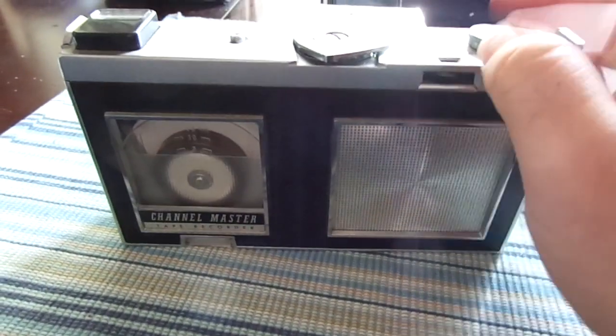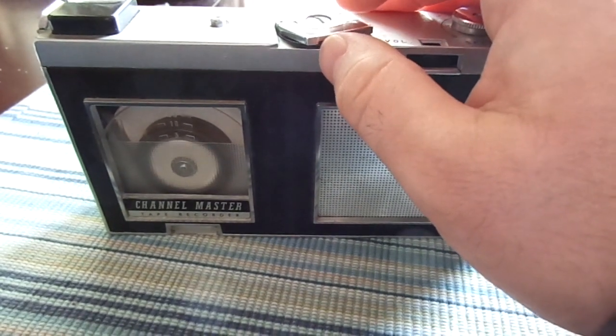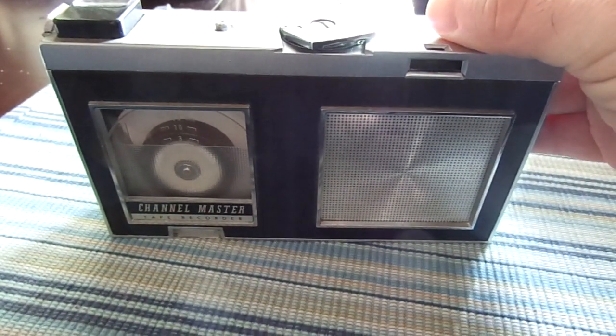I'm pretty sure there's more on the tape, though. There's no fast forward on this thing, so I'll just increase the tape speed.